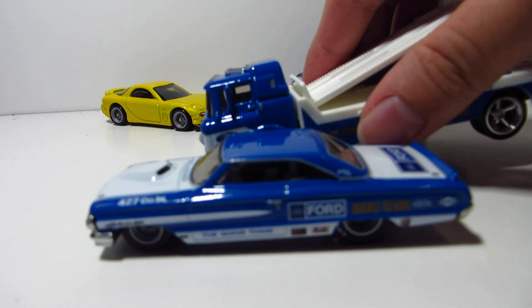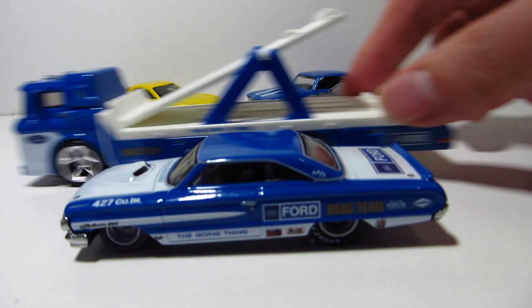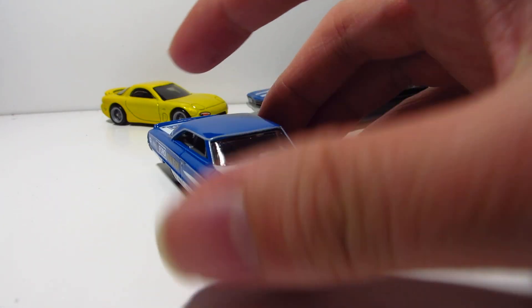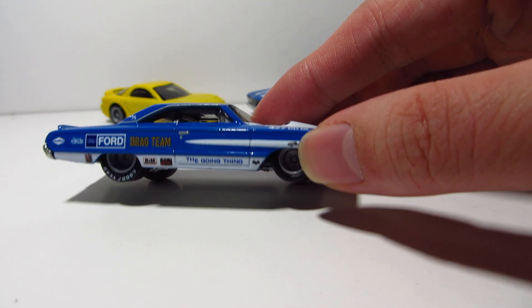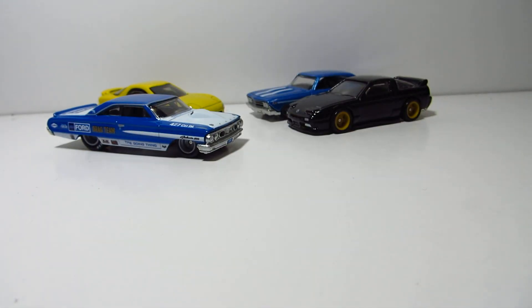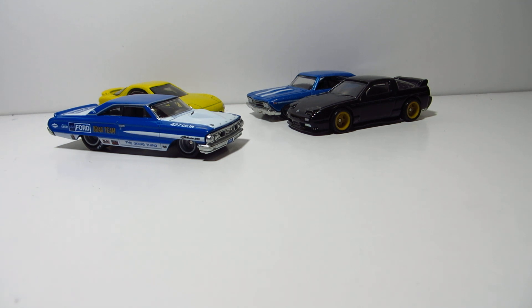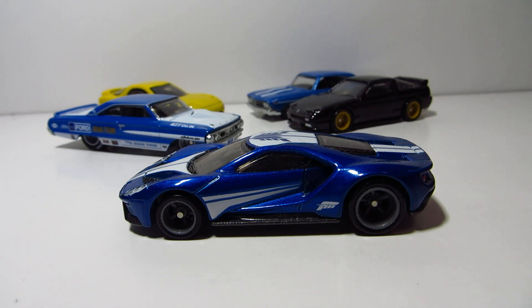We even have our Team Transport — the sweet truck over here. But the car, as much of a nice release it is, the wheels are unpainted and they're grey. It makes it look pretty cheap. And I've seen somebody wheel swap the Ford Galaxy with chrome wheels — it looks so much better.